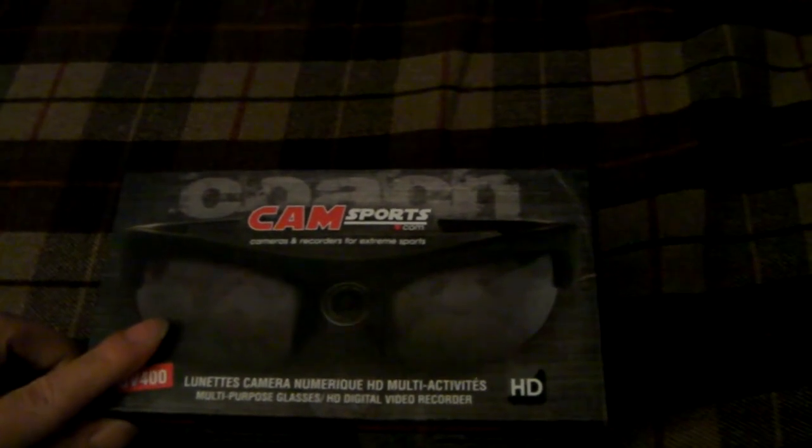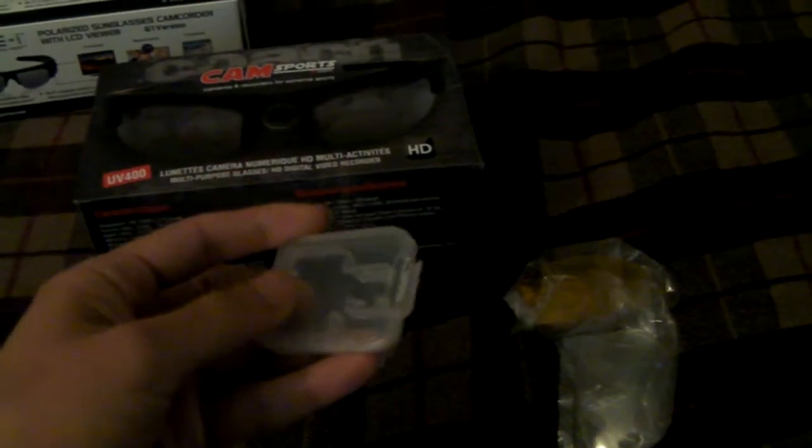These are completely HD — the resolution is 1280 by 720. The memory holds from 4 gigabytes up to 32 gigabytes, Class 4. The package includes one USB cable, a carrying case, one cleaning cloth, two sets of lenses — one is yellow for sunny days, and one is clear — and a 4-gigabyte SD card which is already inserted into the glasses.